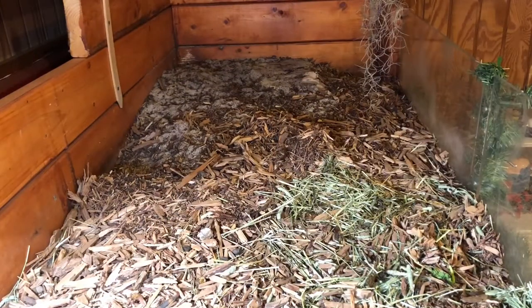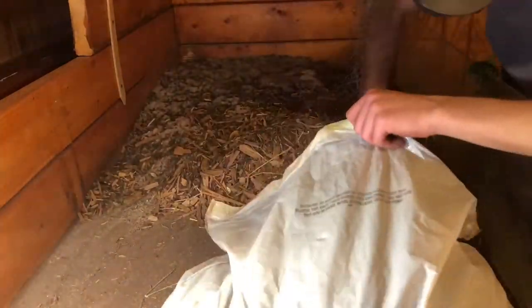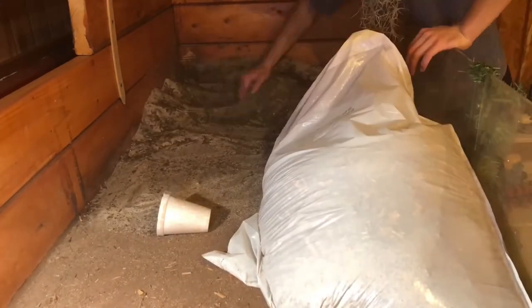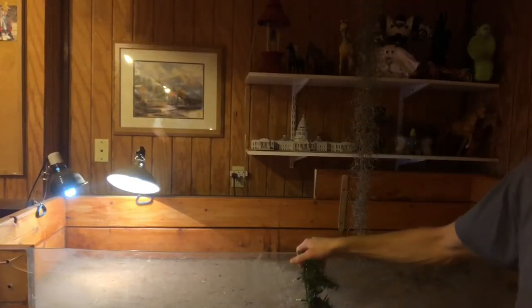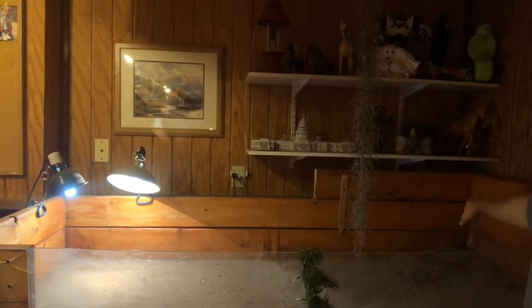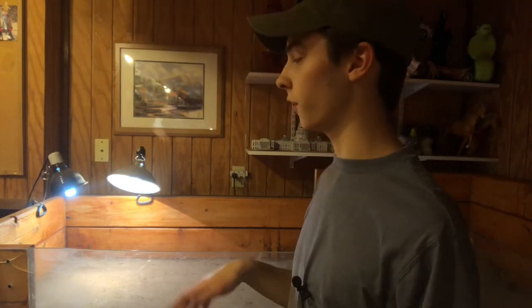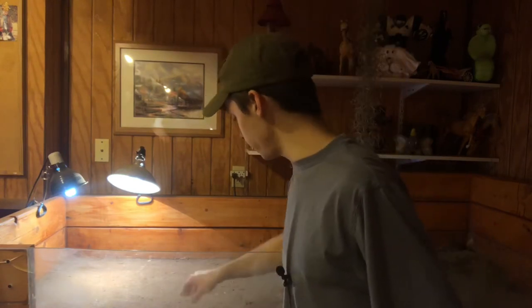Now we're going to be taking out the bedding. I'd like to point out that this entire time I didn't use gloves or a scoop — that proves the point that cypress mulch is not sharp or tricky. We have most of the substrate out now. There's a little bit of sand over here, but that's okay because I'm putting a plant there and I need to build that area up. Definitely time to put in the new substrate.